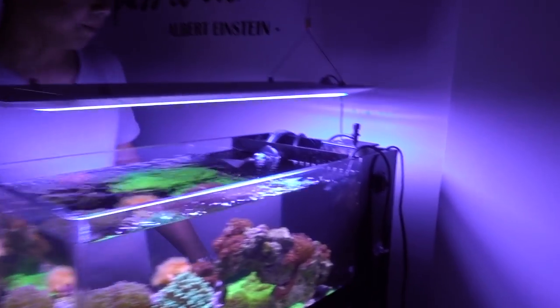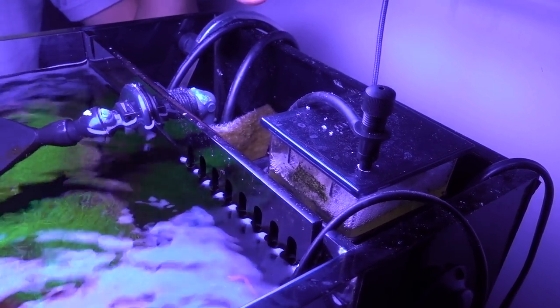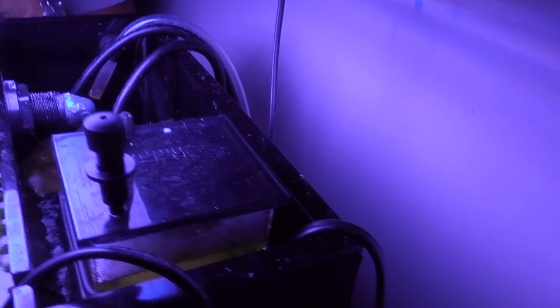Swinging to the side — in the back chamber we have a skimmer. This is a Hydor skimmer, not the best skimmer, Tunze would be better, but I think it's pretty decent for my use. I got that used for $50 — really great deal. Normally it's about almost $100.